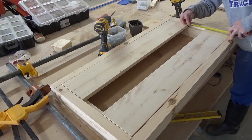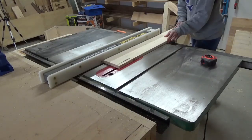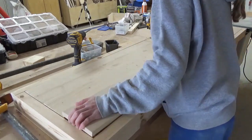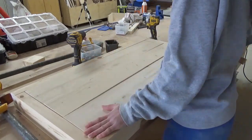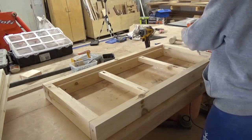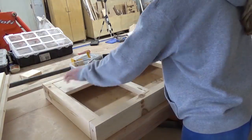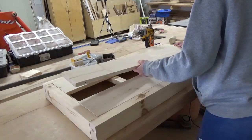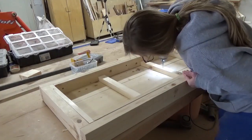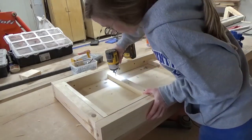I used 1x6's for the top slats, but the spacing only allowed me to use two full 1x6 boards and then I had to rip the middle one to fit — I ended up ripping it to about 4.5 inches wide. I applied some wood glue along the lip of the frame and the middle support pieces to set these top slats in place. Then I secured the slats to the supports on the underside of the lid with some screws and clamped the ends while the glue dried.